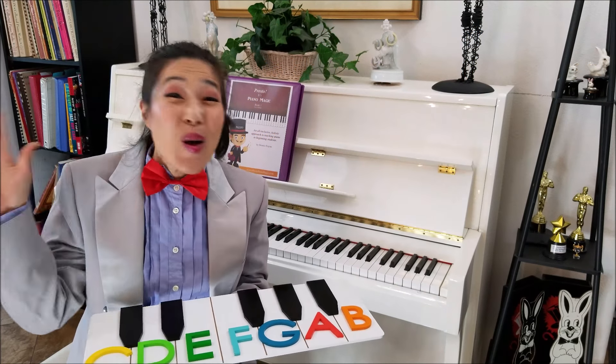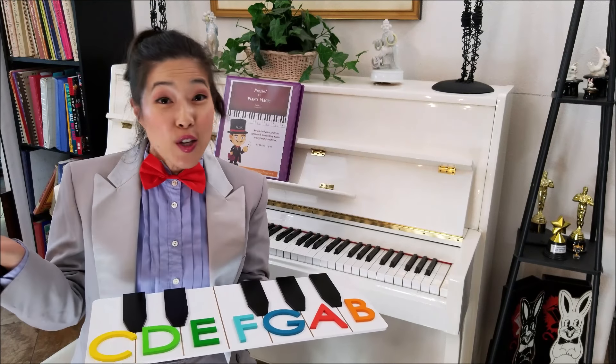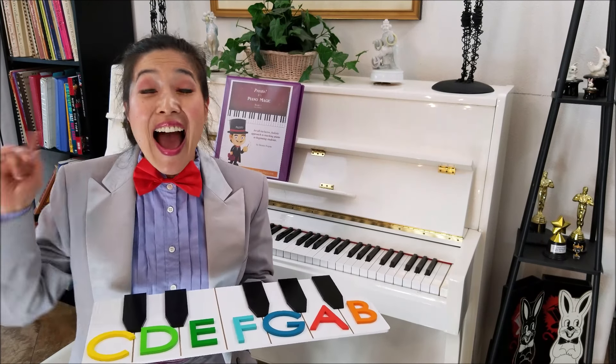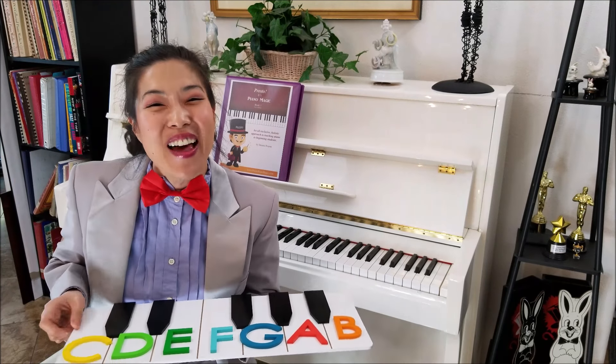There are so many games that you could play with Presto's Piano Keyboard Assistant. You can make up a whole bunch on your own and we'll even send you a pamphlet with some instructions and ideas for games that you can play.